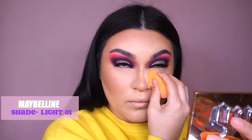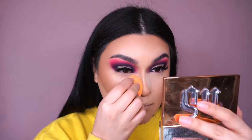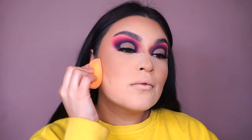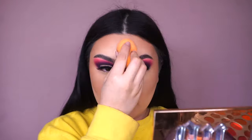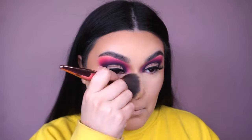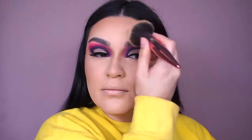To set my concealer, I'm going into the Maybelline Translucent Powder in shade 01 Light — baking a little bit underneath my eyes and then setting the rest of my face, pushing the powder into my skin so it lasts longer. I've been using this powder for quite some time and I love it because it's from the drugstore, does a great job, and has a little bit of tint so I don't look washed out.